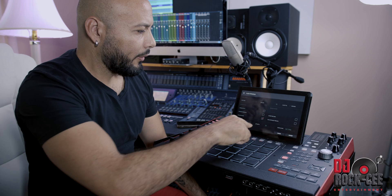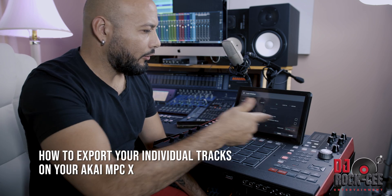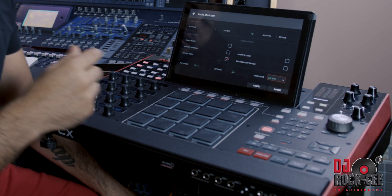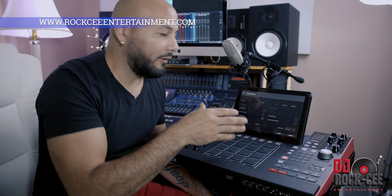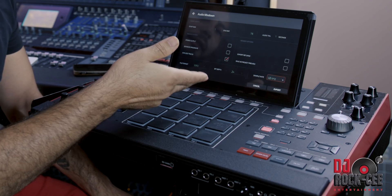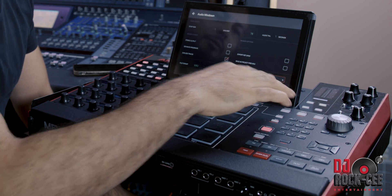So right here you can set your sample rate. I normally do 48 kHz, 24-bit — that's how I have it set on my DAW. You always have to make sure it corresponds to the same sample rate and settings you have on your DAW. So let's say on my DAW I have 48 kHz by 24-bit — that's how I want to export my tracks. It will be slower or faster depending on the sample rate you choose, so bear that in mind.